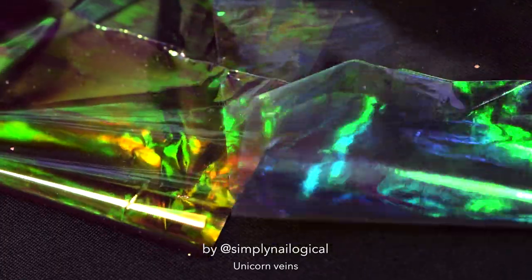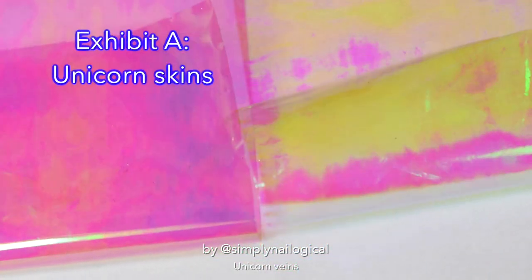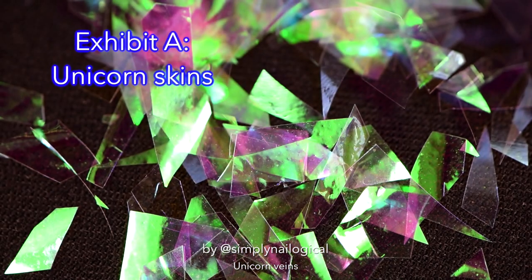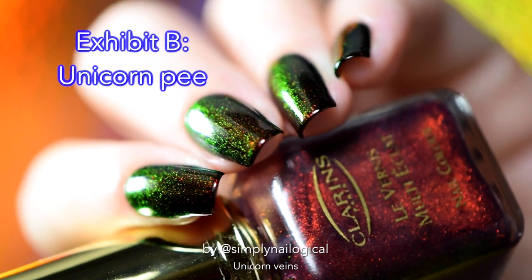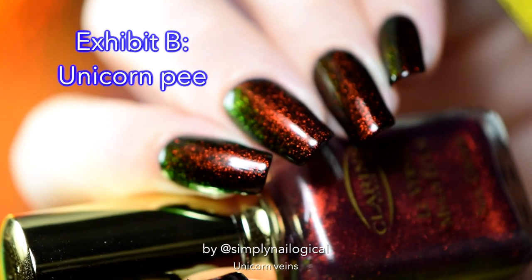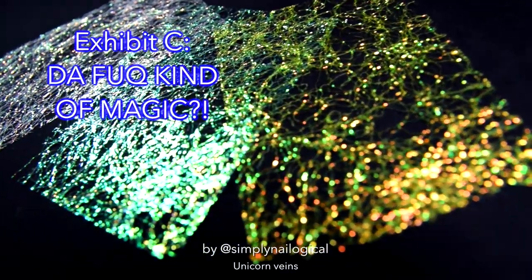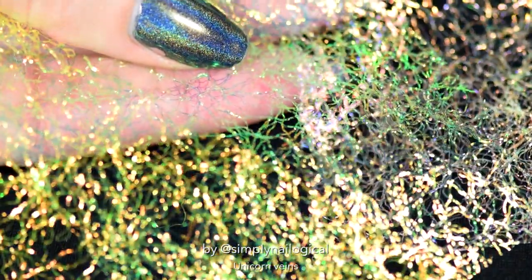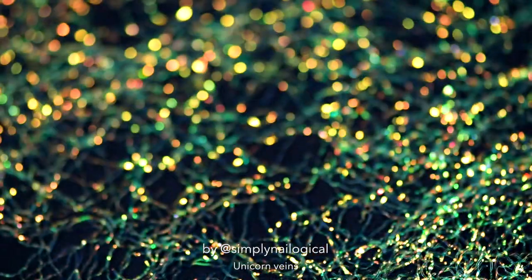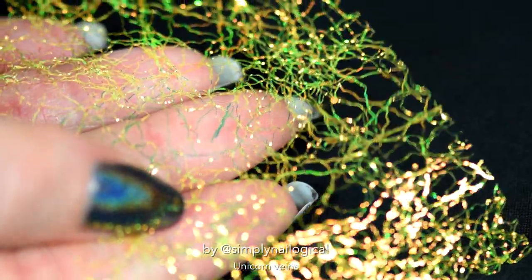I've got a riddle for you. This magical rainbow tissue is unicorn skin — I personally peeled it off of Charlie to put it on my nails. This magical rainbow-shifting liquid in a nail polish bottle is unicorn pee. And these lace-like things? Not seaweed — they are unicorn veins. Just look at that network of capillaries!